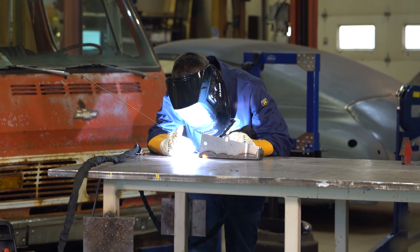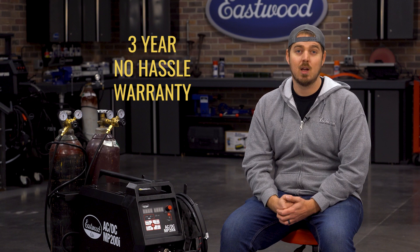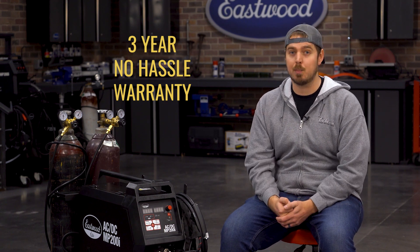And of course, like all Eastwood welders, this machine is backed by a three-year no-hassle warranty because we want you to have confidence in your purchase. Let's dive into some of the specs and show you why this welder is a must-have for your shop.